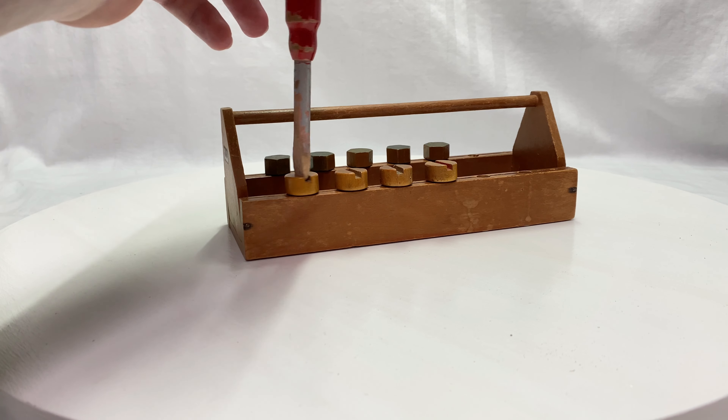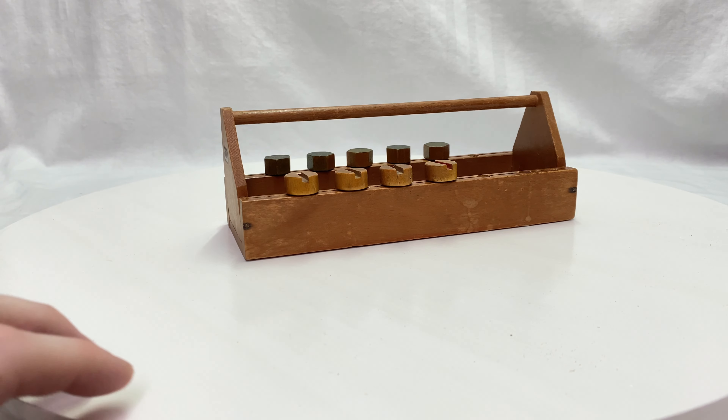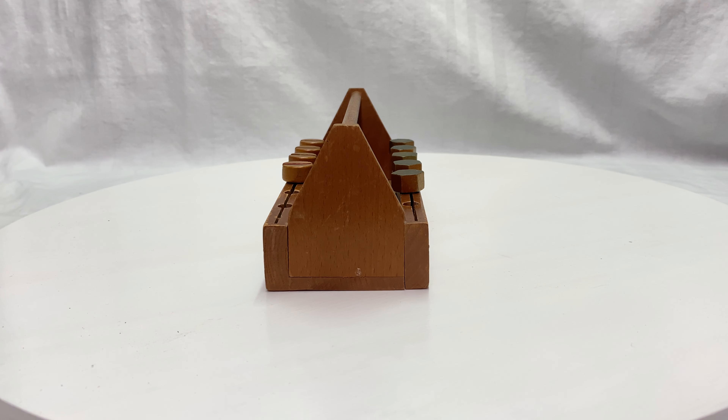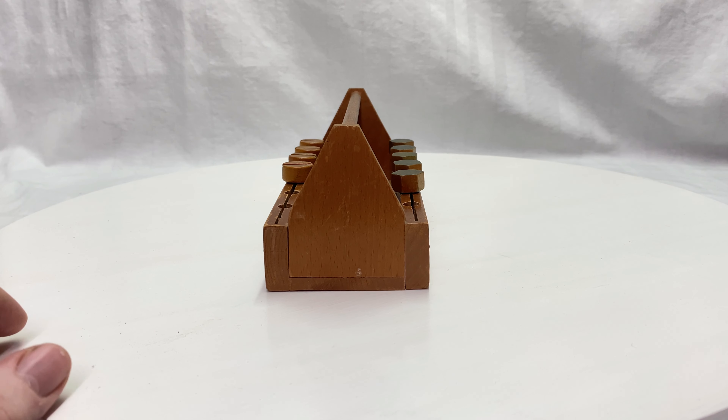You can turn the screw with the screwdriver. On the back side there is not much to see, but I really love the shape of an actual toolbox.